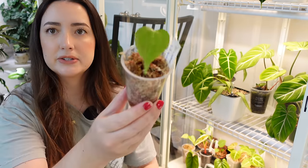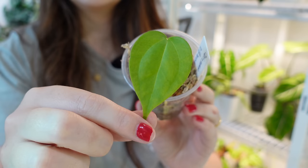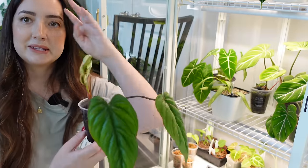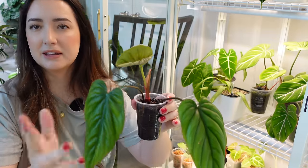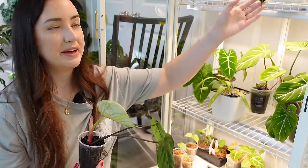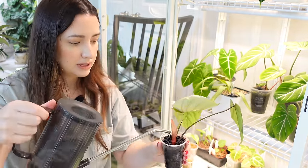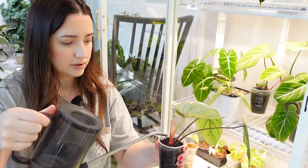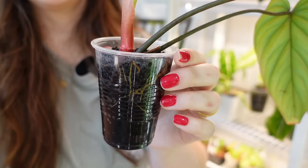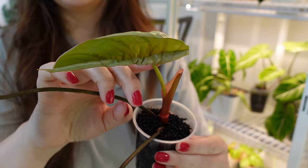Some of my anthurium seedlings are starting to put out a new leaf — some of them have a second leaf coming in. This is the clary and the potato radiatum. I'm so excited for this one — this is my platinum philodendron, SP Columbia silver is the other name for it. And it's finally pushing a new leaf. I got this plant when I got my Elsmirelda and it just struggled. It had rot and I had to completely re-route it. And it's taken a while to finally push growth.